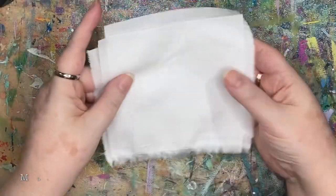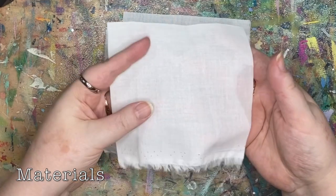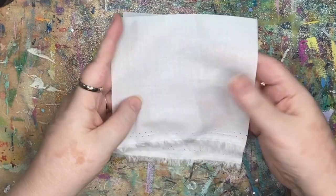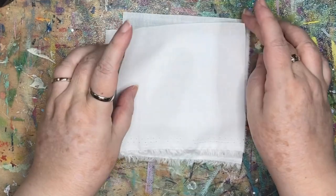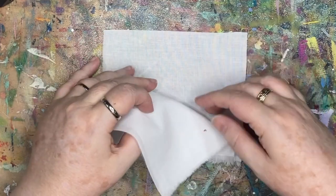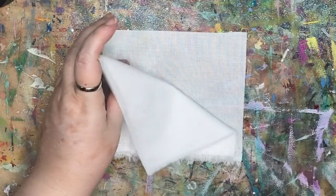I have some small pieces of thin cotton fabric — this is cotton lawn. You can also recycle bed sheets, pillowcases. Really, you can use any fabric, preferably white.